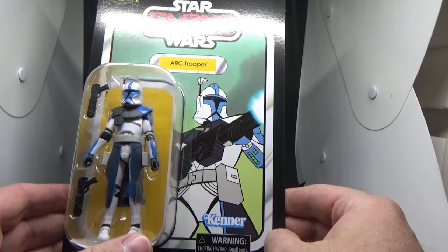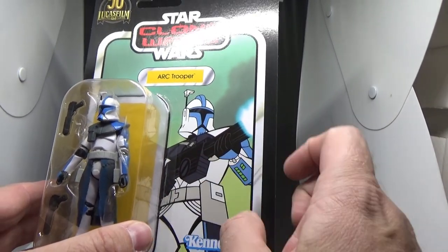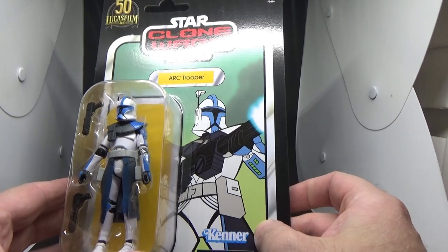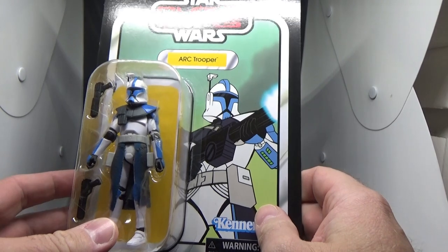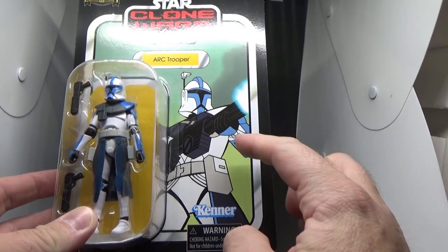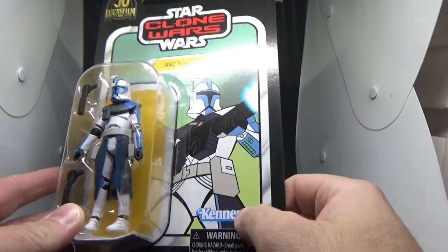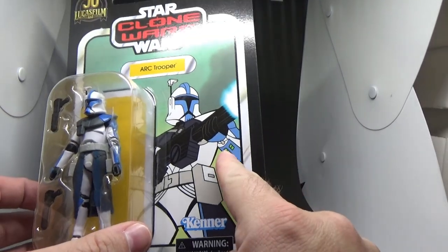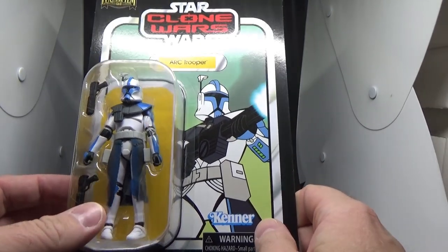My one gripe with the figure is that he doesn't come with the ARC Trooper rifle. It's pictured on the box, but I do have one handy. It's just a minor difference - he doesn't have all the ARC Trooper gear that the character has on the show. You can just sort of see it there, ever so slightly different, but it's cool.